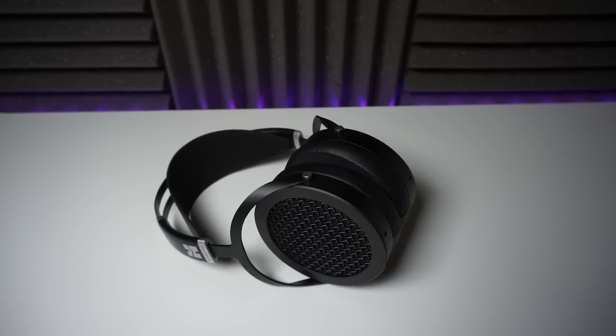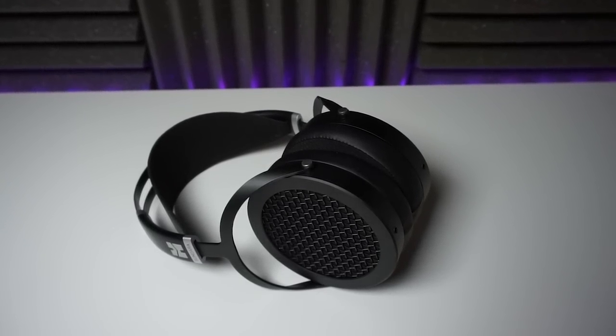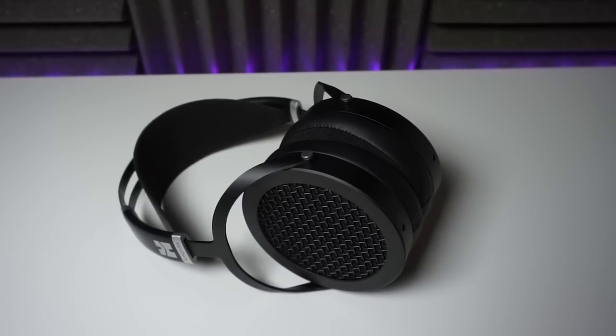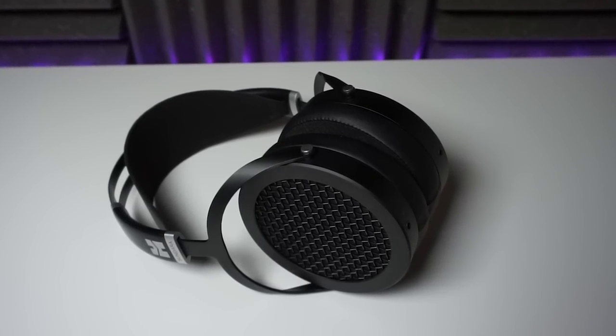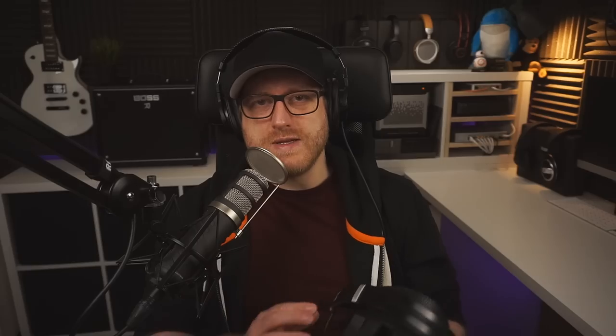HiFiMan says that the name Sundara is a Sanskrit word that literally translates to beautiful. And as they say, beauty is in the eye of the beholder, but I'm not sure beautiful is the word I would use for the Sundara — it is a really good looking headphone, but in a more functional way than one of opulence. The Sundara's planar magnetic driver uses HiFiMan's Neo Super Nano diaphragm, which they claim is 80% thinner than previous designs — somewhere between one and two microns thick — which allows for a very fast response. And I think I have to agree: this is a very quick headphone, but more on that later.